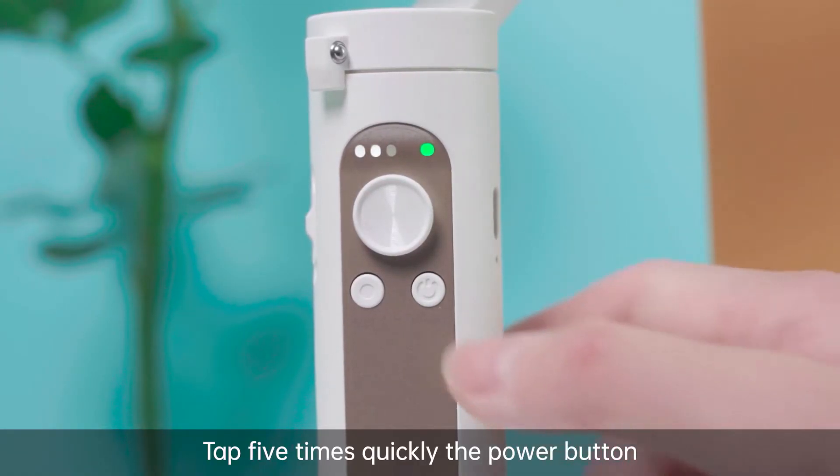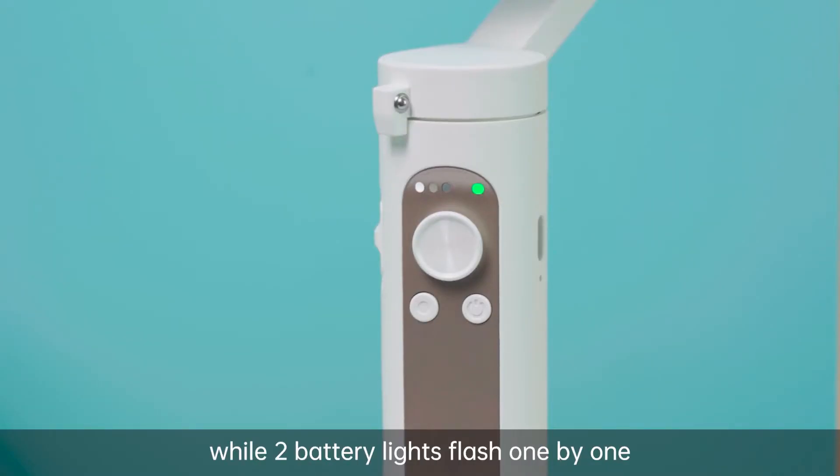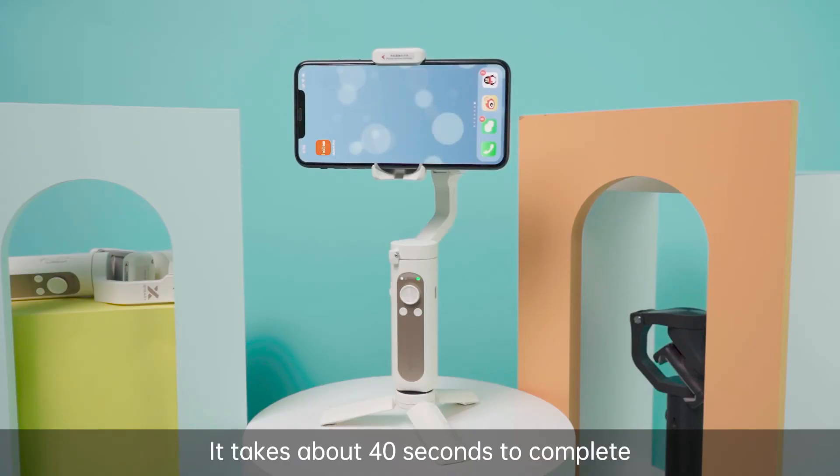Tap 5 times quickly the power button to enter the auto calibration mode. iSteadyX will do auto calibration while two battery lights flash one by one. It takes about 40 seconds to complete.